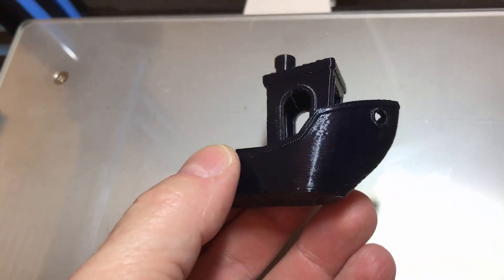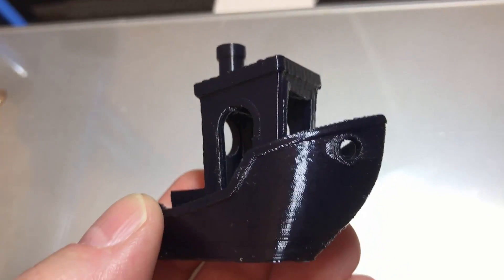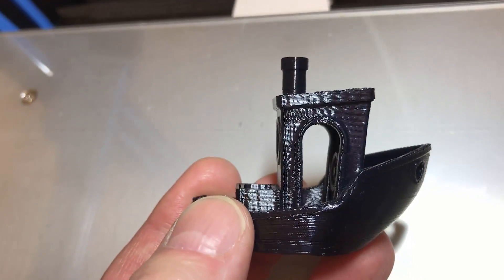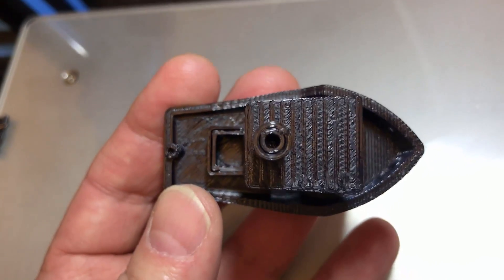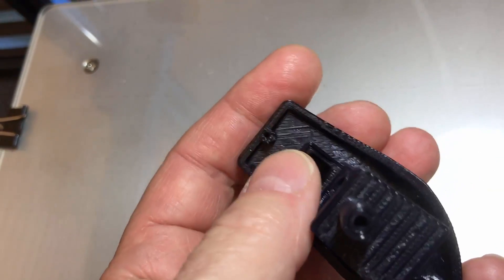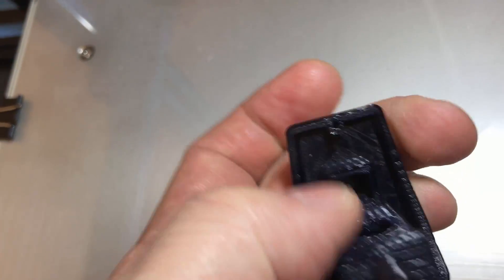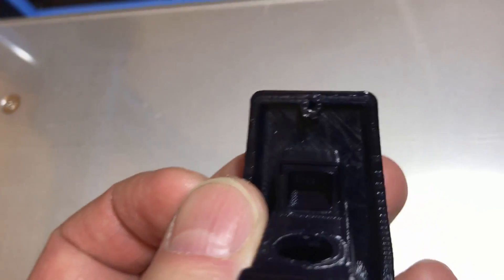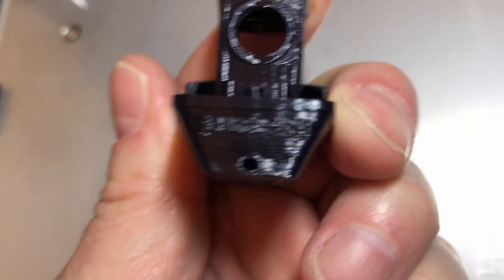Okay, I just removed Benji from the print bed. Just want to run across it real quick — just look at the quality, just astounding. There's a tiny bit of loose filament right there, but once I clean that the hole looks like it's going to come out nice and clean. Even the back hole came out nice.